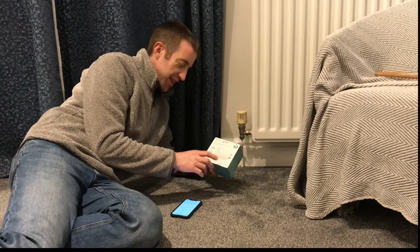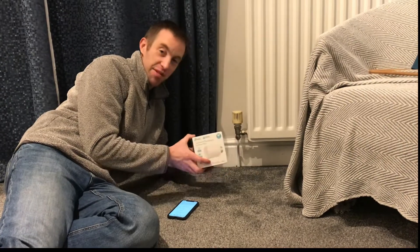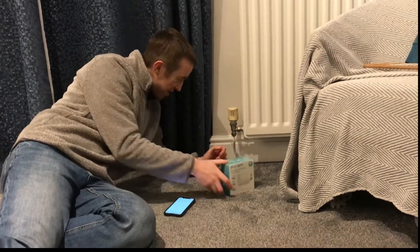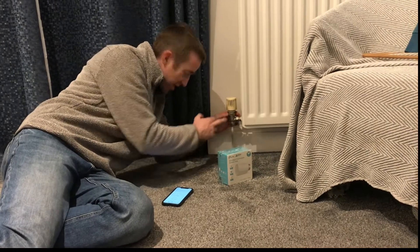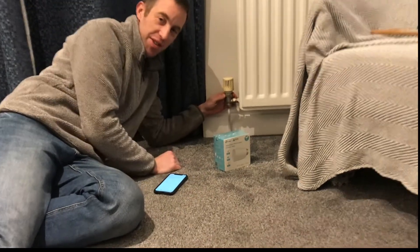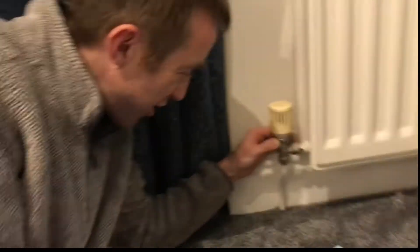So this is fitting the Kaser smart thermostatic radiator valve. First thing to do is get rid of the old one. Coming in on the video you'll see that there's a little collar underneath that you have to unscrew.